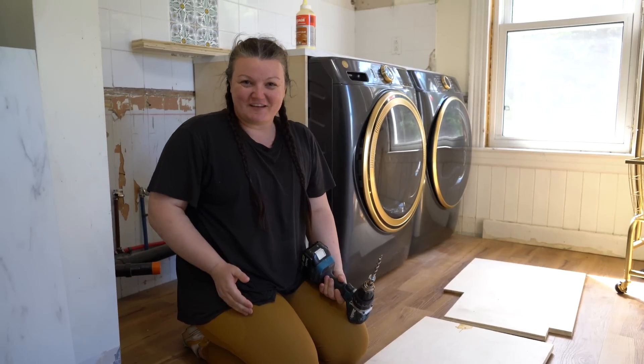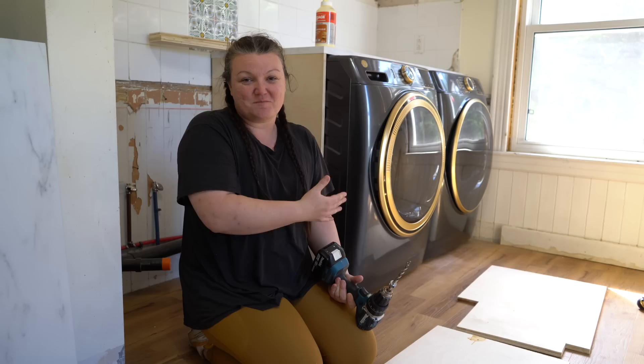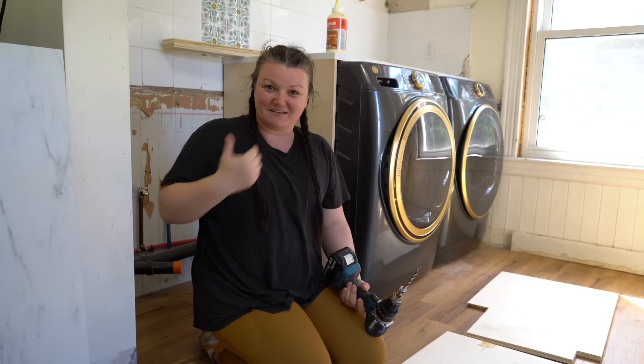During yesterday's video we tackled building the built-ins for the washer and dryer. We got the countertop all cut and our side pieces on ready to be painted, but today we want to build the under cabinet that's going to go for the heavy apron sink that's going to be the utility sink for the pantry room.